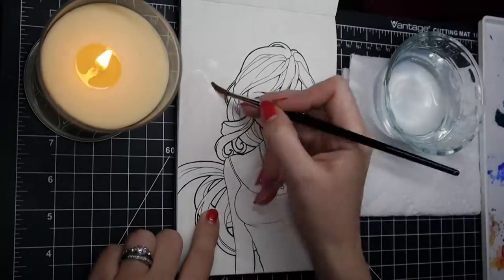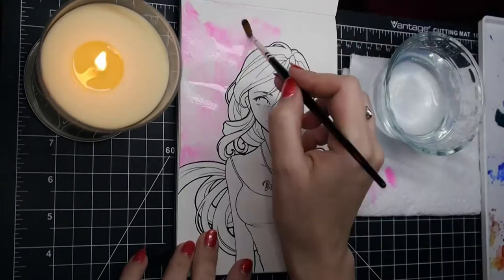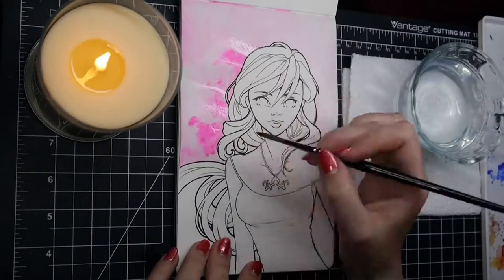If you've been following me on Instagram and you saw the original line art that I did of this, you'll know that I didn't actually set out to draw Sailor Jupiter — I set out to draw hair.